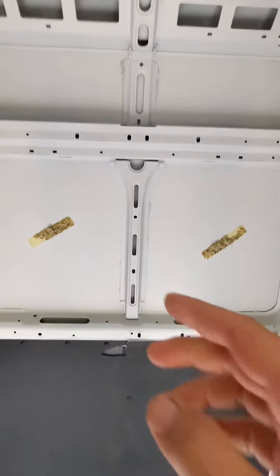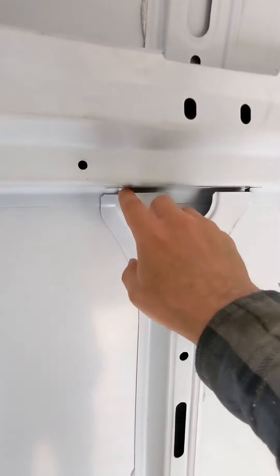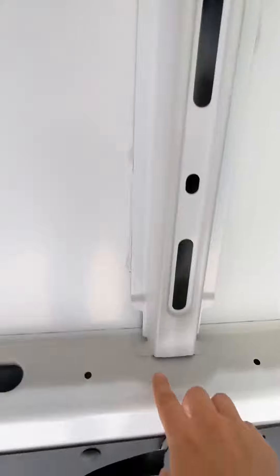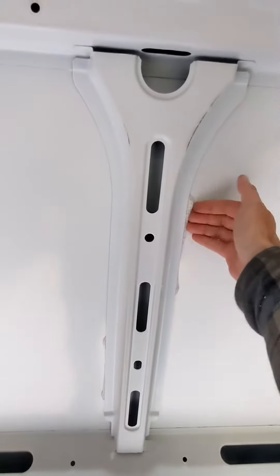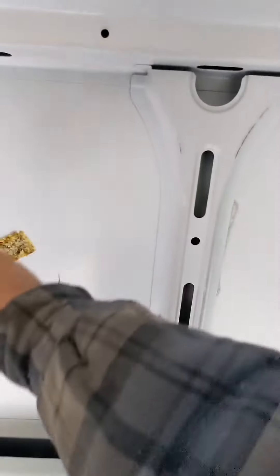I have this large rib that I have to remove, so what I'm going to do is cut away these small tabs that are on the top, and then there's a couple more down on the bottom here. Once I cut those away, I'll get a putty knife behind here and pry this rib out, and then I can lay out the template.